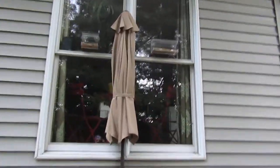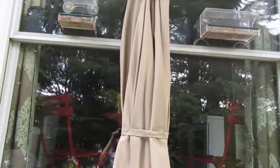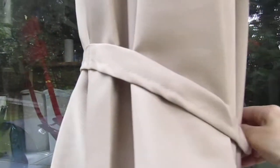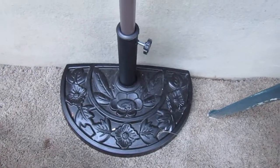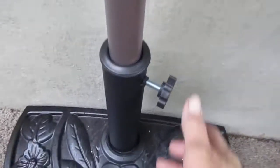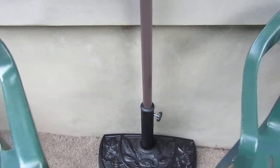Today I'm reviewing my half umbrella and this thing is actually pretty cool because you can actually put it right up against the wall. As you can see I have it folded right now and this little elastic holds it in place. I also purchased the half base which is very heavy and it has the knob here that you turn to actually tighten the umbrella into it.